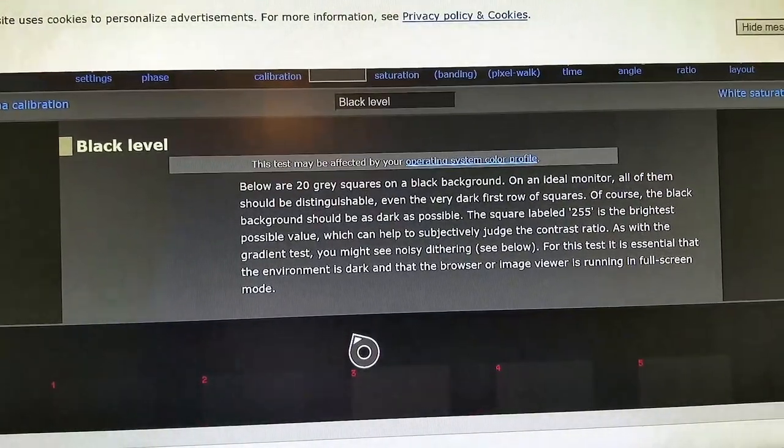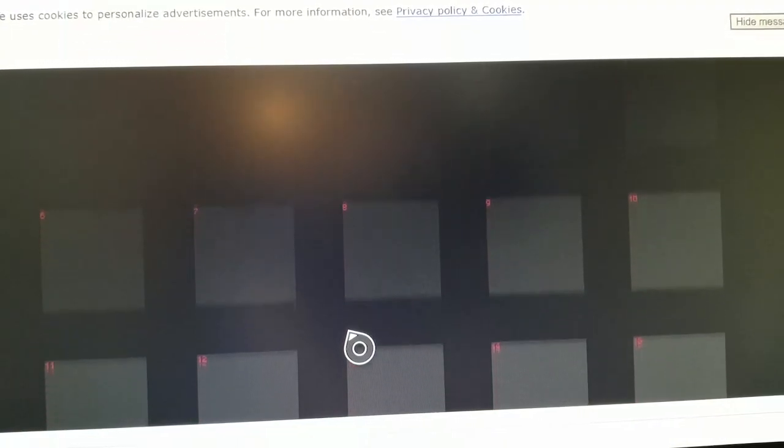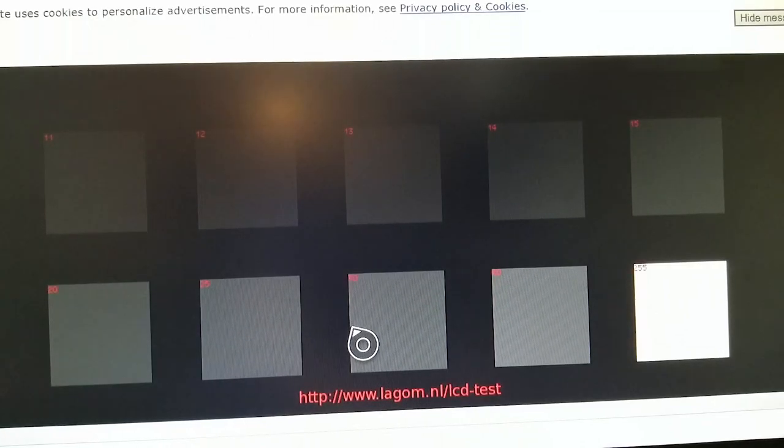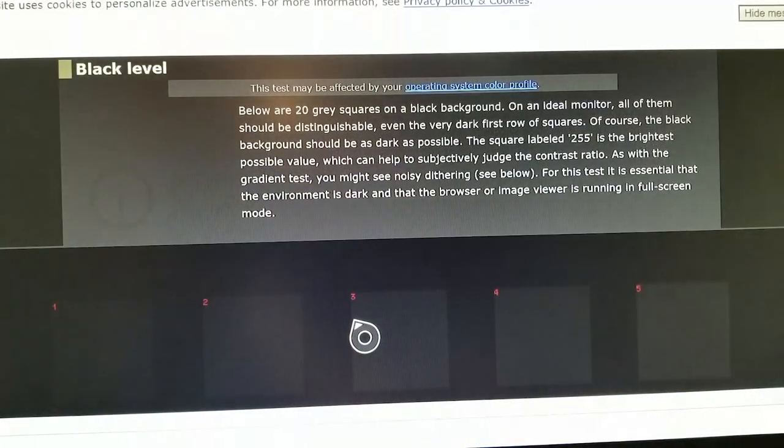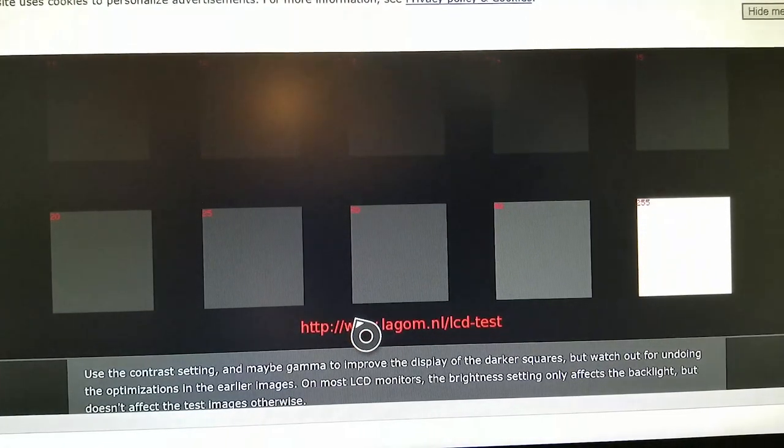Let's wrap up with a couple more features. First, the black levels. Using a test website, there are varying levels of blackness displayed against a completely black background, and the goal is to discern each level. With this monitor, you can plainly see the different levels and distinguish each one individually, so I'd say the black levels are good. I'm not particularly critical about black levels, but I wanted to make sure that was covered.